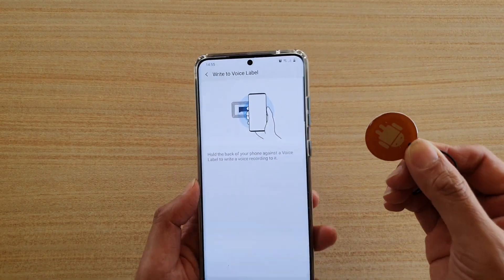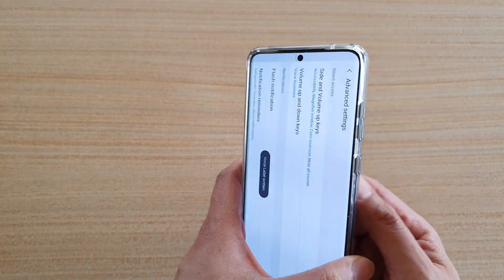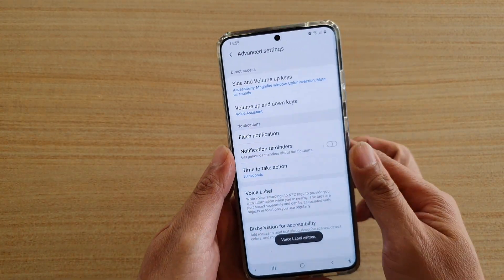Here I'm going to put the voice label, or the NFC tag, on the phone — and the voice label is written.